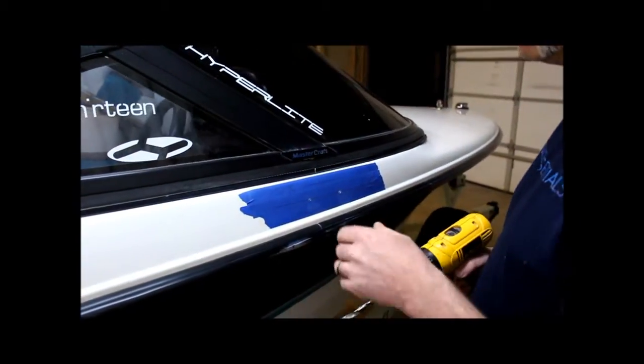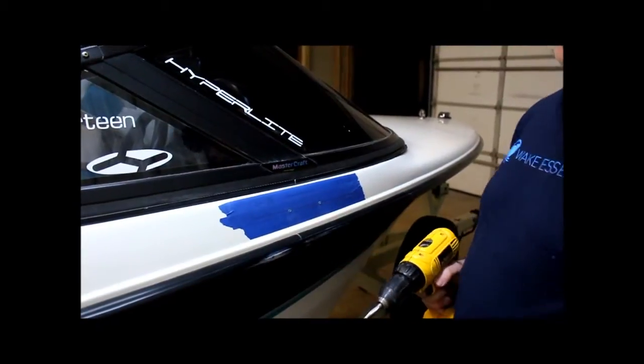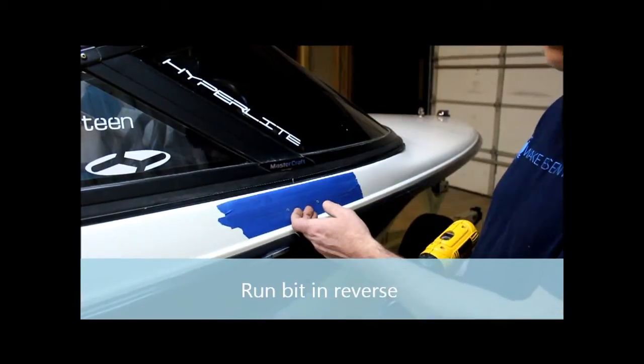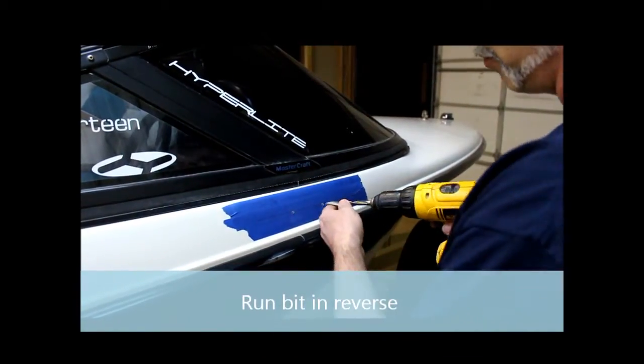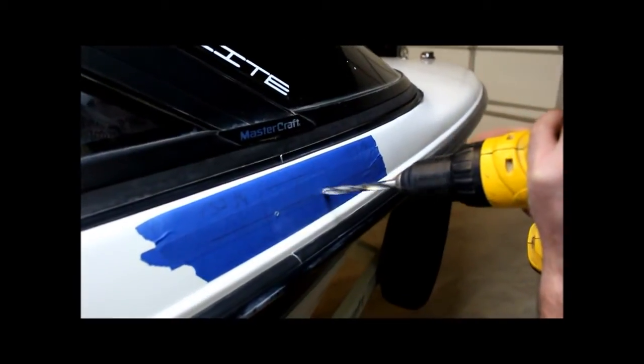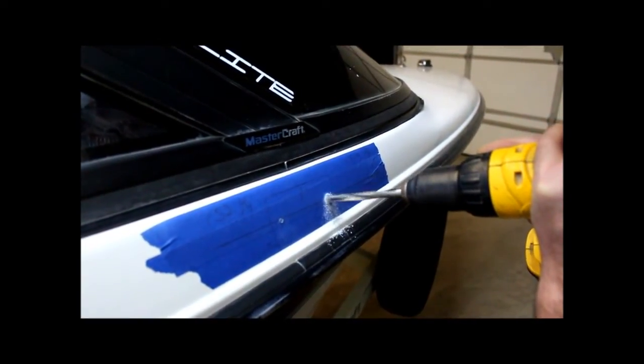When you're drilling your hole, you want to make sure you go in reverse. When you take the drilling forward, it's just too aggressive and you can chip your gel coat. It's just a whole lot more friendly with your hole. There's no need to go fast — it'll push right on through, no problem.